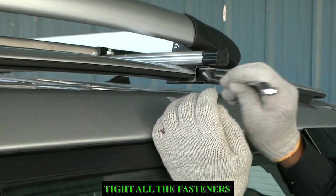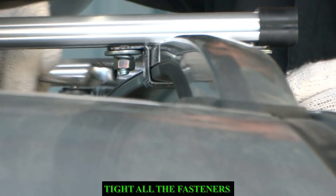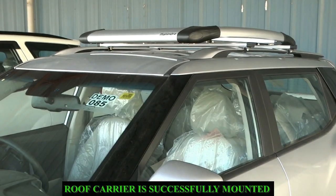The fitment procedure should be the same for the other side clamps. Tighten all the fasteners with the help of a spanner. Roof carrier is successfully mounted on the vehicle.